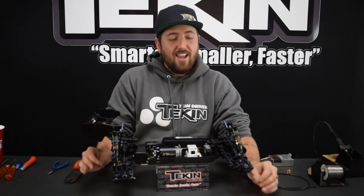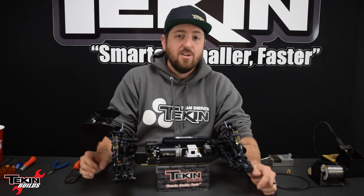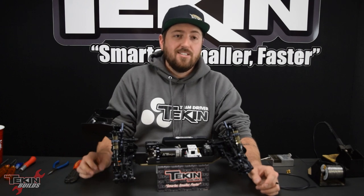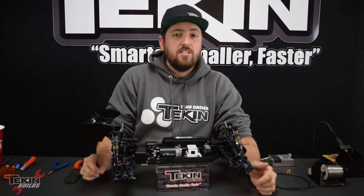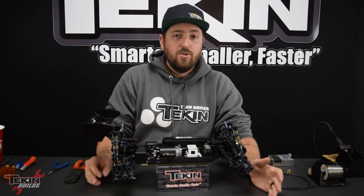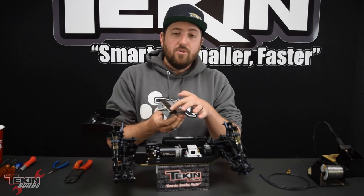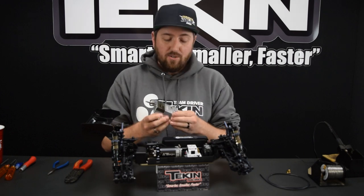Soldering is probably one of those things not everybody in the hobby is looking forward to, but you can do it. All it takes is a little practice, proper preparation, and the right tools. You need a nice hot iron — preferably 60 watt or higher so it can transfer heat better into those wires. You need a good 60-40 or 63-37 rosin core lead solder. Don't use silver solder — it's harder to flow, takes more temperature and a lot more practice. You're also going to want a jig like this one called the Jigs Up, which has bullet holders and an alligator clip — it's like an extra set of hands for getting good connections on your solder joints.